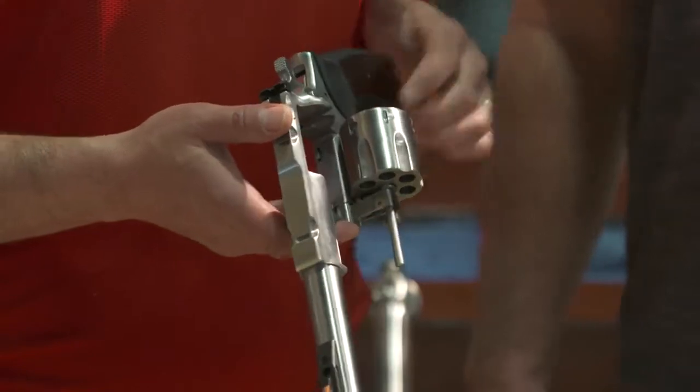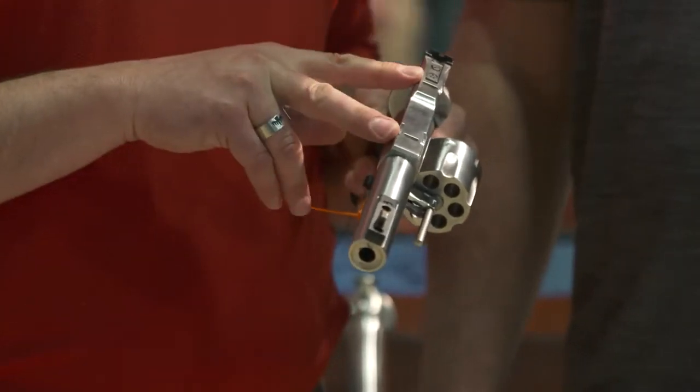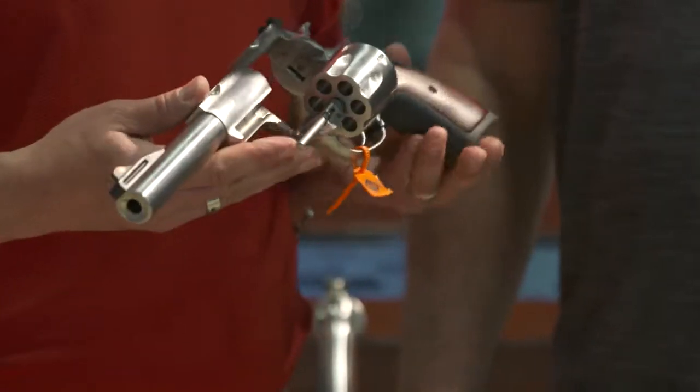You get six shots of 10 millimeter. It's got the orange ramp sight, and it does have the rings here so you can use it with a scope. It's a great hunting gun and just a very robust revolver overall.